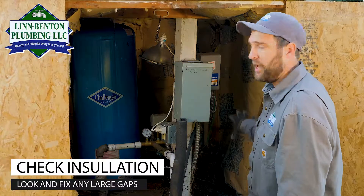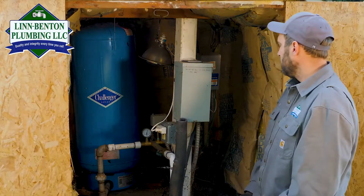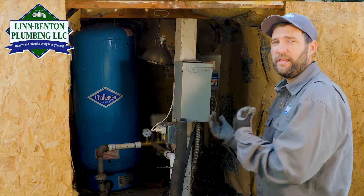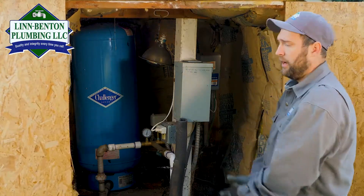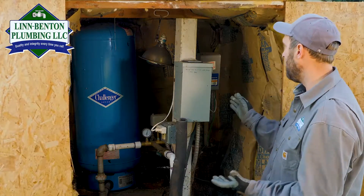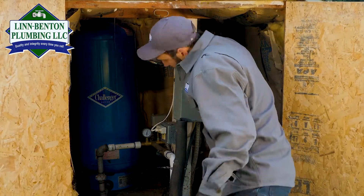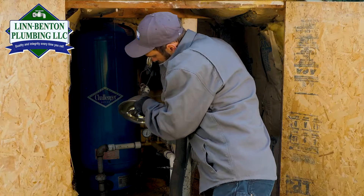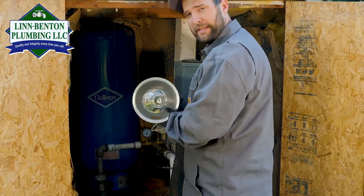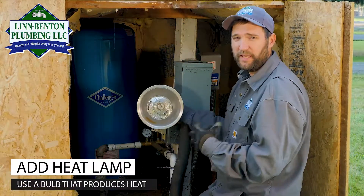This pump house also has insulation on the outside, so I want to check that there are no super large gaps in the insulation — and in this case there aren't. Again, insulation only holds in the heat that's already in the pump house. Another measure we've taken here is putting in a light. We've put in a heat lamp bulb, and what that does is put out a small amount of heat into this pump house.